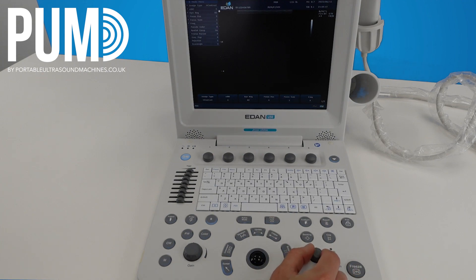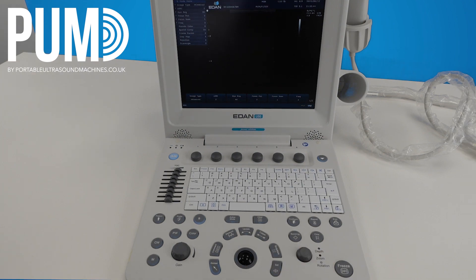The knob next to freeze will be your depth — turn it anti-clockwise to decrease your depth or clockwise to increase it. You also have a zoom feature on this button: click it in and you'll get a zoom box. You can adjust the size of this using the control knob, put it in the right position using the trackball, and then set to zoom in to that specific point. You can save that if you want, and if you just want to go back to your normal image, hit B to go back to your standard imaging.